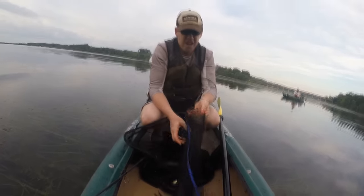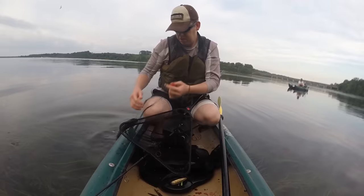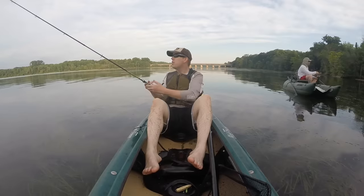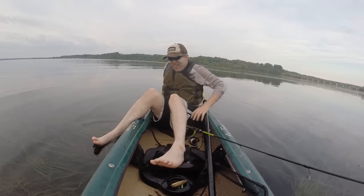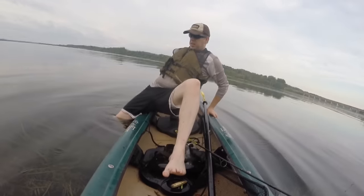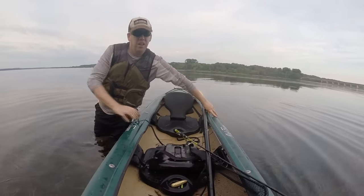Probably the best way to fish for snakeheads is from a kayak. It's just a lot more manageable, it's stealthy, and you can get into places that snakeheads love that other boats can't fit. Shallow water with tons of weeds is prime snakehead area. The only thing I don't like about kayaks is the seats can kill your back, especially if you don't have a high-end kayak seat. But in this shallow water you can just slip out and stand up every once in a while for a nice little break.